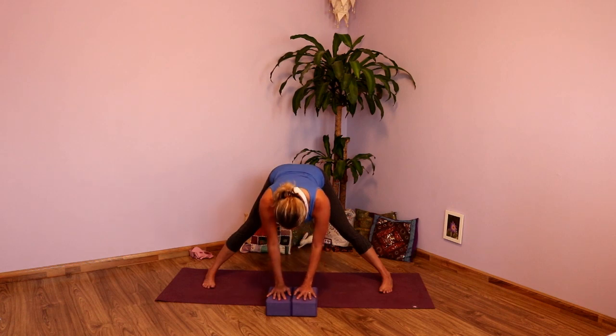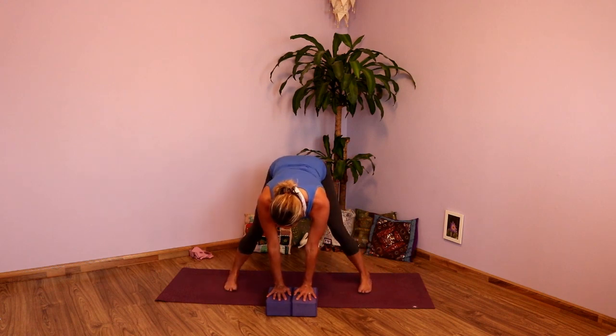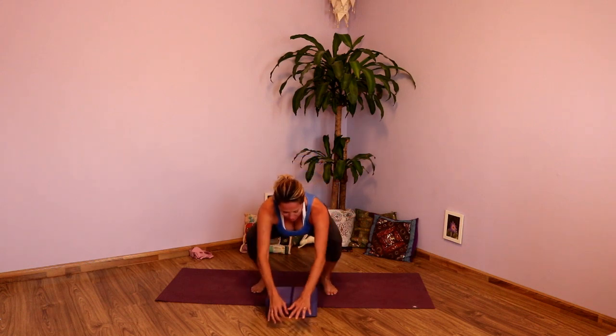Inhale, lengthen. As you exhale, bend into the knees. Bring the heels in, toes in, until those feet are just a little bit wider than hip distance apart. And start to drop the hips, going all the way down to Malasana. If you need the block, sit on the block. And then lift the chest. Hands are going to come to the heart center. Press those elbows into the shins or into the thighs. And just rock a little bit and breathe.